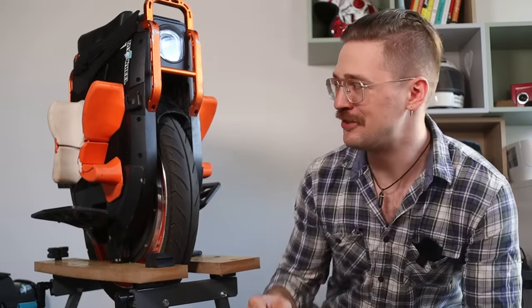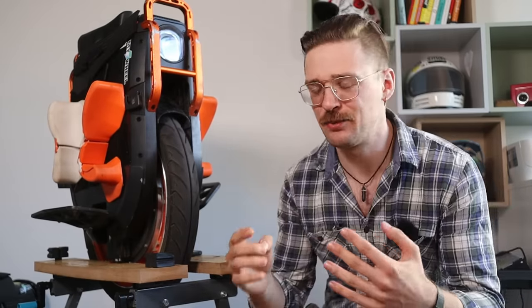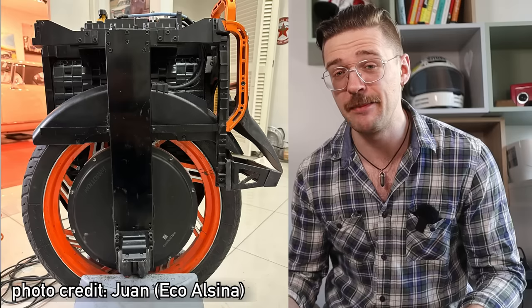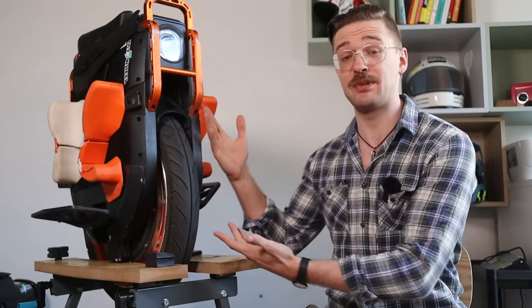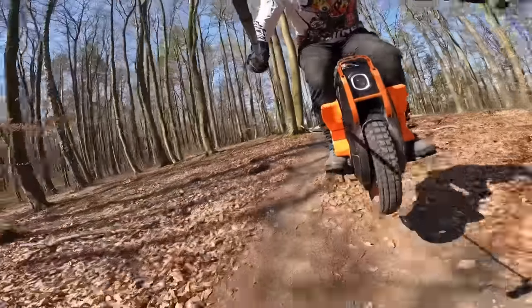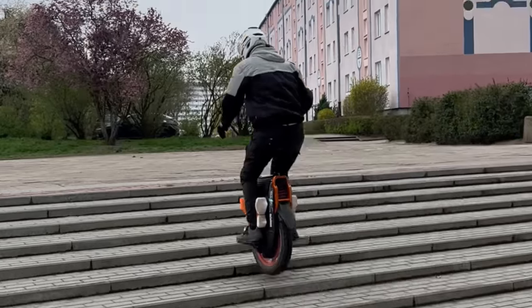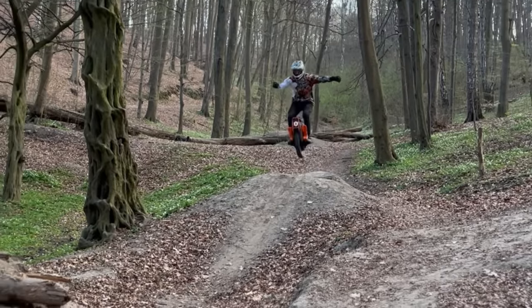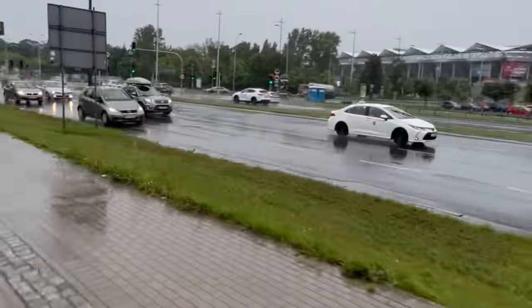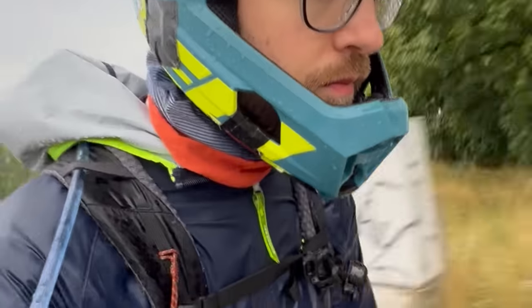It took me pretty much forever to make this review. Nowadays wheels are getting so complicated and I have so much knowledge to share that it just takes a long time. This is a prime example — 2,700 kilometers over the last four or five months since I got it, lots of trails, visiting different locations. I can give you the most objective long-term review on this wheel.